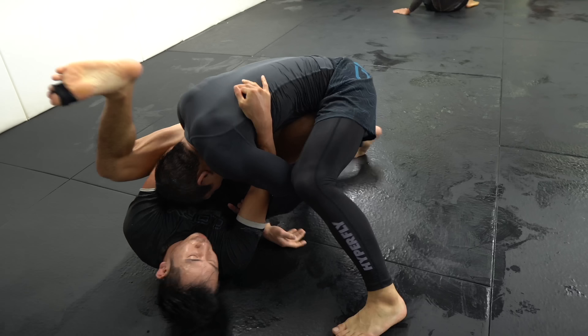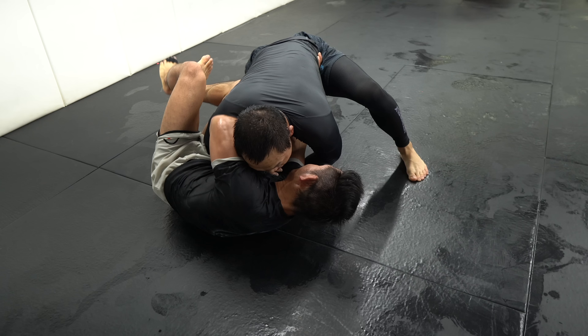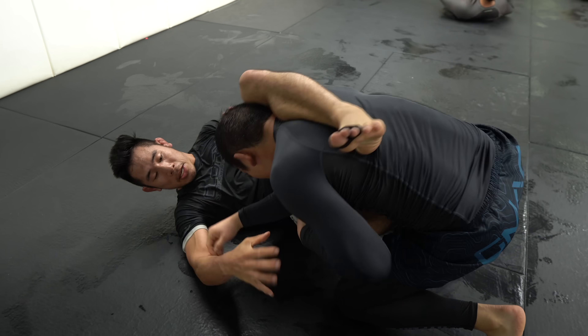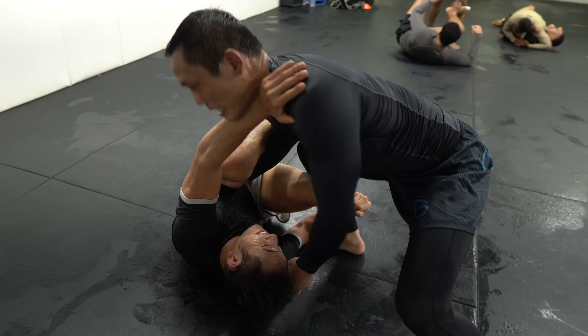So Jay now has top side control. I framed on his hip with my right hand, shrimped to create space and kicked my left leg over his shoulder. We call this a high leg — a guard retention technique. I dug my leg onto his back which gave me the leverage to pull my right leg out underneath to regain my guard.